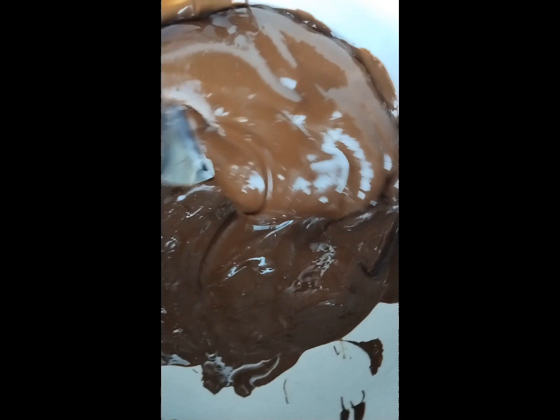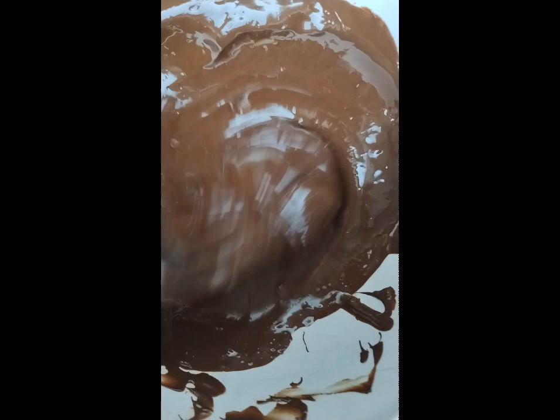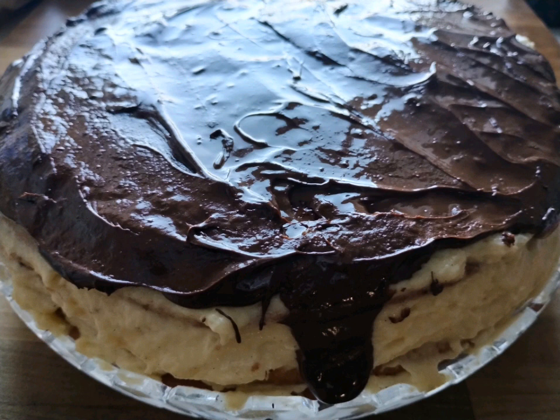Prepare dark chocolate for melting. I use the microwave, but you can also use warm water. Spread the melted chocolate on top of your cake on the last layer. Cover the top well and let the chocolate spread to the sides.